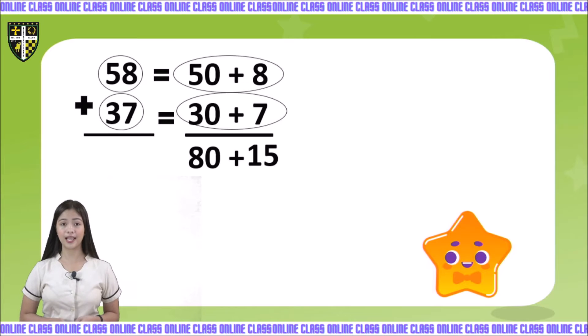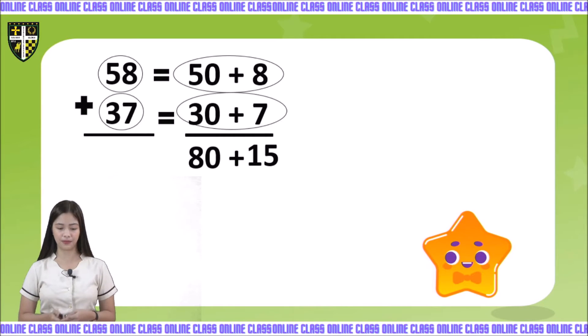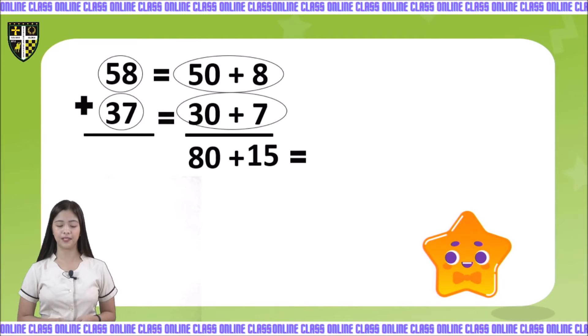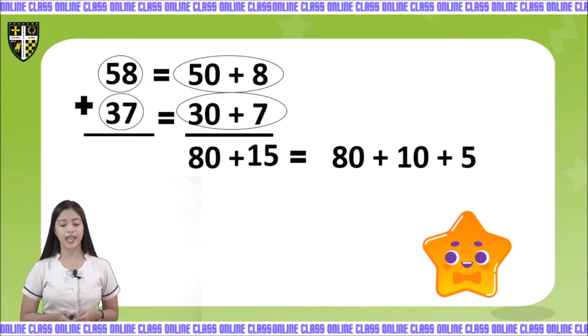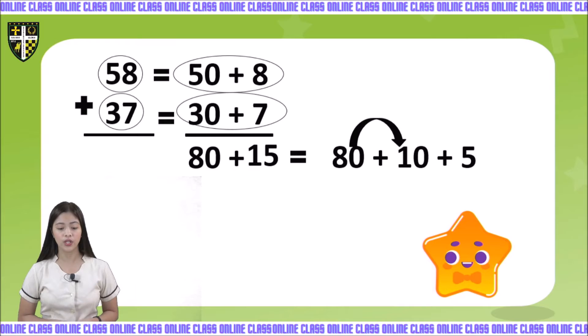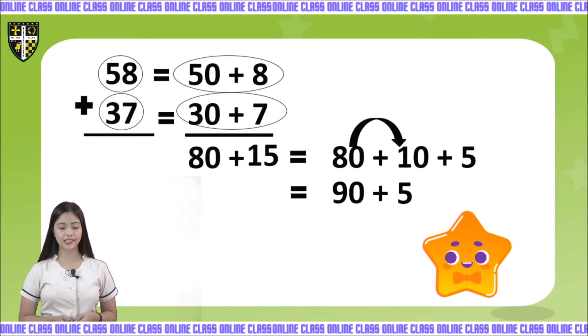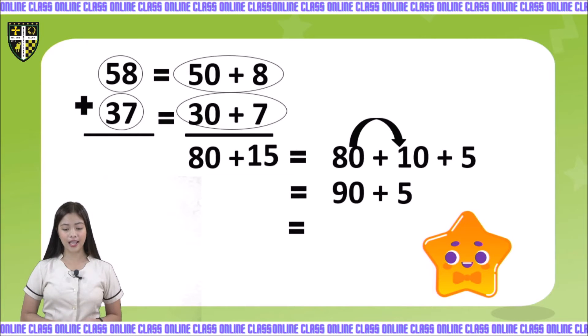Now let us expand 80 plus 15. Let us rename 15 as 10 plus 5. So we have 80 plus 10 plus 5. We are going to add first the 80 and 10. 80 plus 10 is equal to 90, plus 5. So the answer here is 95.